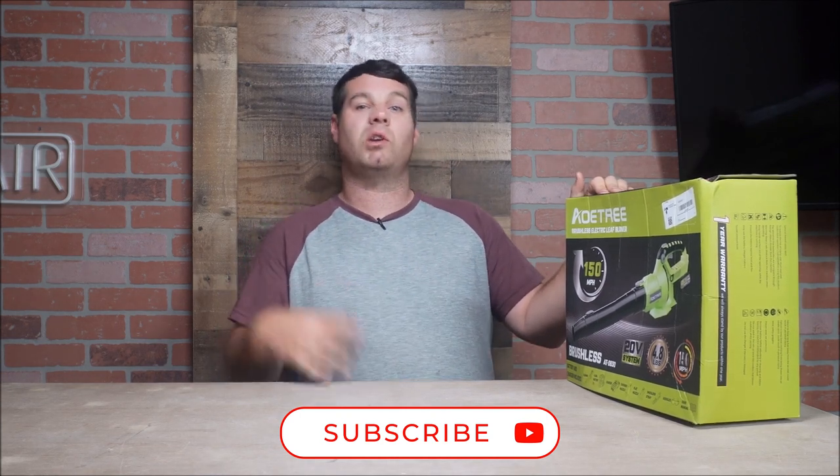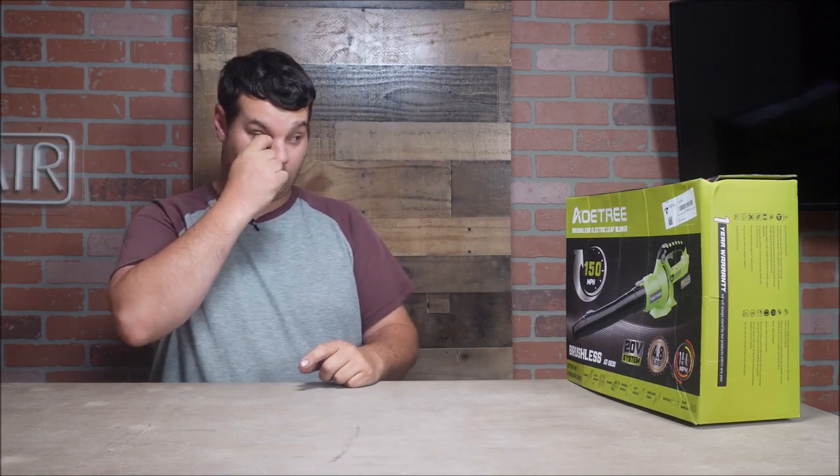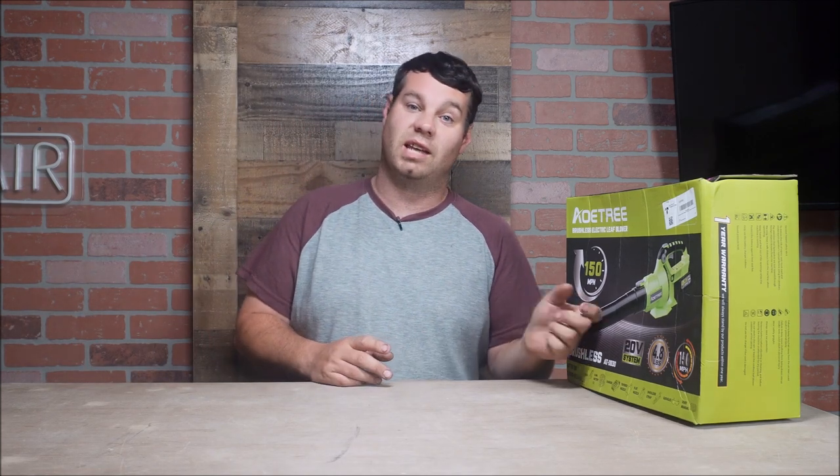We're going to do a video on this separately, and then we're going to do another video comparing it with the Alloy Men leaf blower to see which one outperforms the other. This one has some advantages — it has different attachments and two batteries. It's a 20-volt system versus the Alloy Men which is a 40-volt system. Includes blower nozzle, flat head nozzle, shoulder strap, goggles, user manual, and charger. Let's dive in and see what's inside.